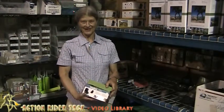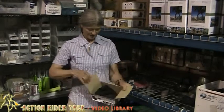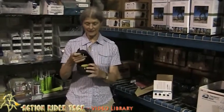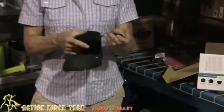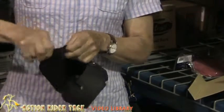Hi, I'm Julie from ActionRider Tech. This is the Easy Boot Glove, an amazing boot developed by Easy Care. It's for the barefoot horse. This is the easiest boot to put on you can imagine — you can do it with your bare hands, on or off with bare hands.